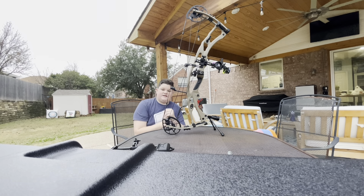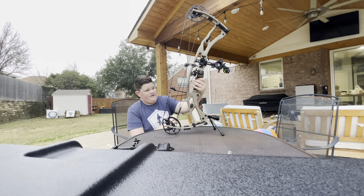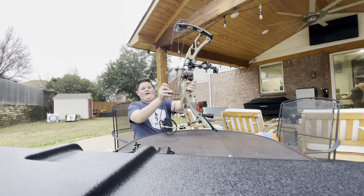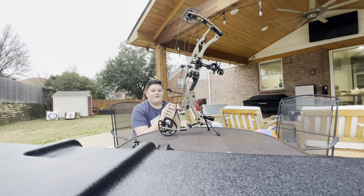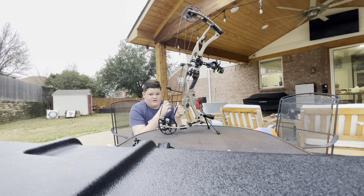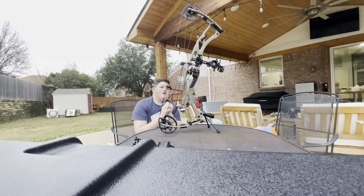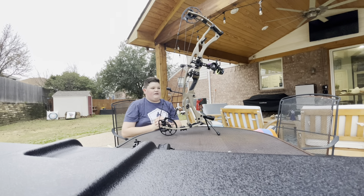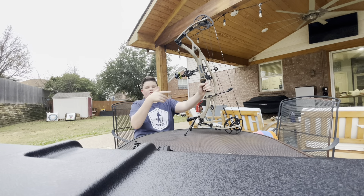Now for accessories — starting with sights. I shoot a Spot Hogg Fast Eddie Extra Long Bar. It's a vertical two-pin sight. Right now I'm set up to 20, and the bottom pin is at 30. It's a great sight for whitetail hunting. If you're mule deer, caribou, or elk hunting I wouldn't do a vertical pin — I'd go with a five-pin setup at 20, 30, 40, and maybe 60 or 70. One cool feature: you can buy a UV light that lights up your pins in low-light situations.